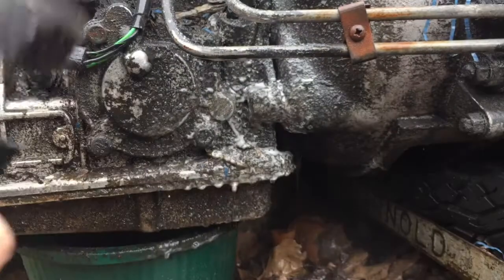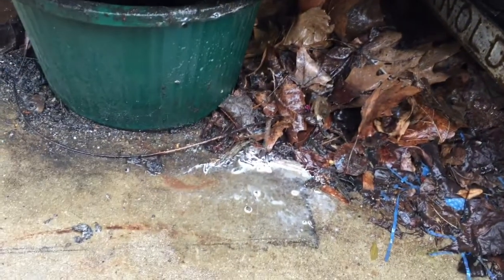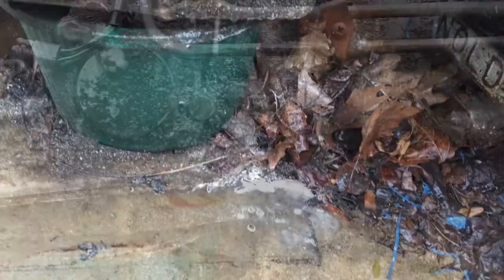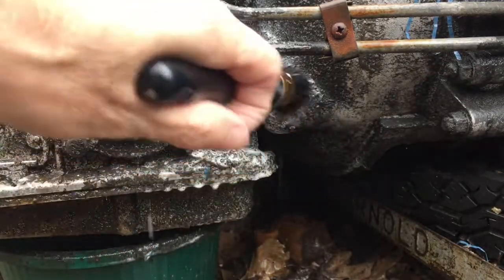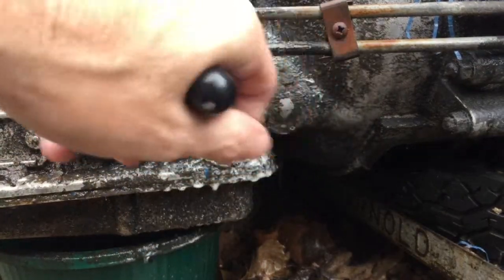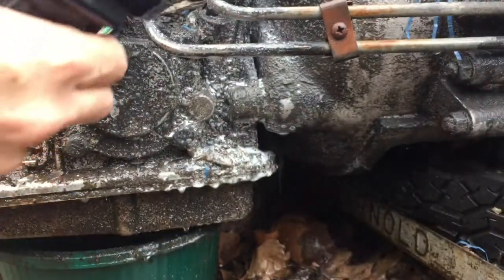No surprise. I kind of expected it would be more of a medium-duty, light-duty cleaner and spotter more than anything else. As you can see here, there's hardly any broken-down grease or oil even running off after agitation. Very weak at cutting and breaking down oil and grease.